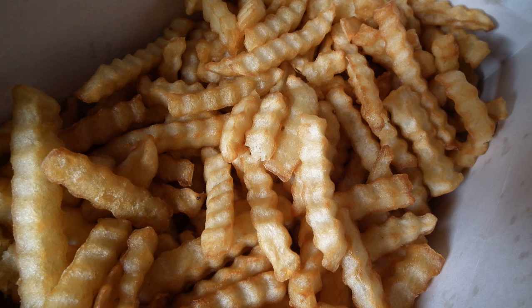Waffle fries — Pommes gaufrettes, waffle fries, or criss-cross fries — are fries obtained by quarter turning the potato before each pass over the corrugated blade of a mandolin and deep frying.